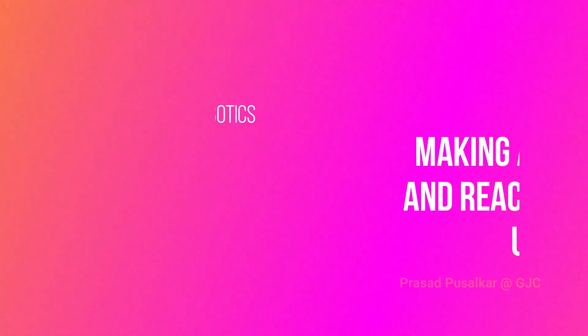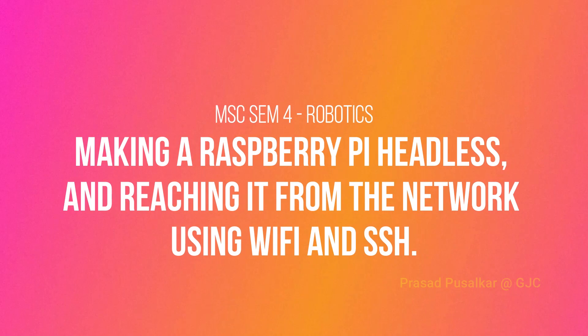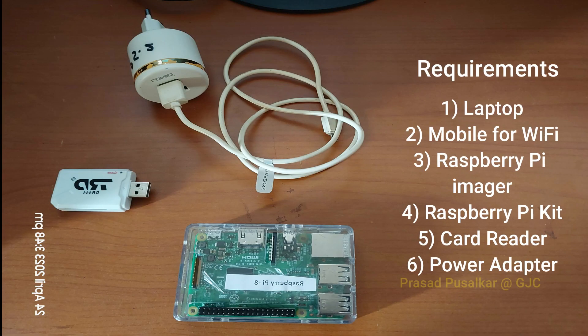Hello and welcome everyone. In this video we will make a Raspberry Pi headless and reach it from the network using Wi-Fi and SSH. The requirements you need are: a laptop, a mobile for Wi-Fi connection, Raspberry Pi Imager, a Raspberry Pi kit, a card reader, and a power adapter.